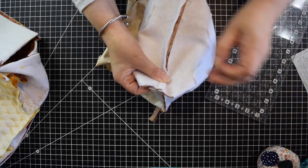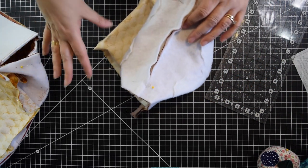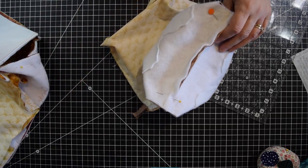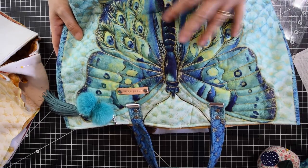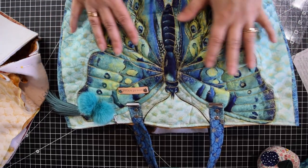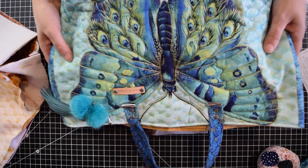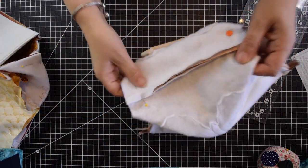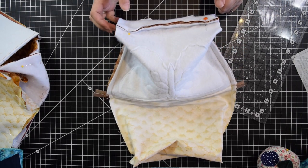I would like to mention also, when I did the quilting on my bag, I used embroidery thread because it gives you a nicer look. A nice embroidery thread will always give you a nicer look. I'm going to go ahead and sew this and I'll show you when it's done.